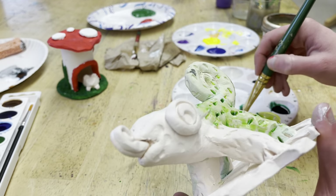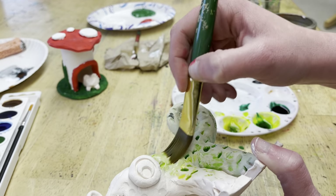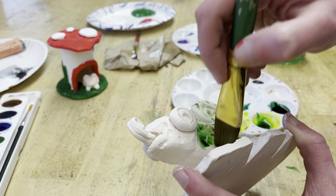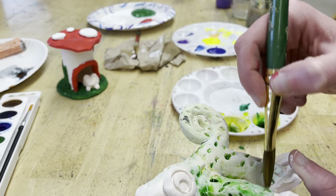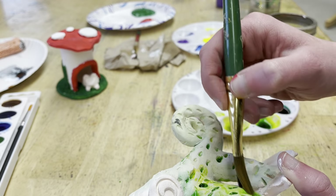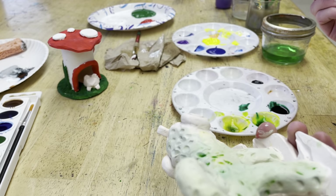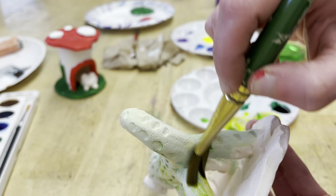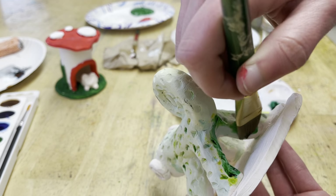They don't all need to look the same — we don't all have to think about doing this the same way as our neighbor or as me, whether it's the color you choose or the material. I've almost got a base coat on here; I need to get in between his legs. You don't want anything to look too white because it'll look incomplete, like we forgot about it.